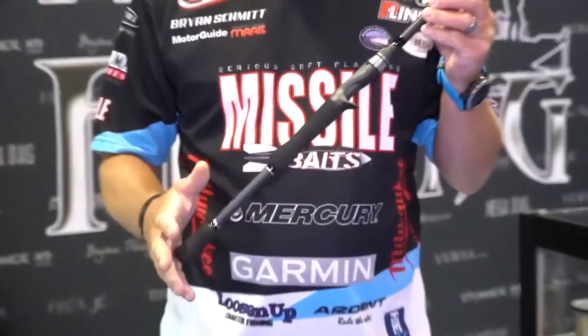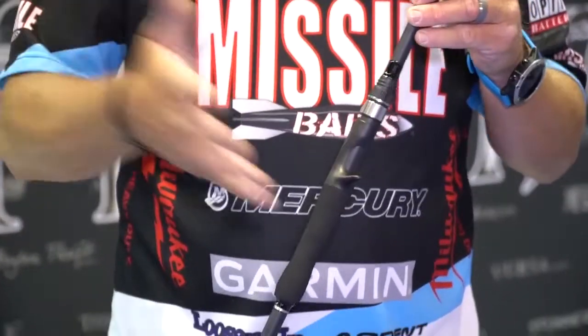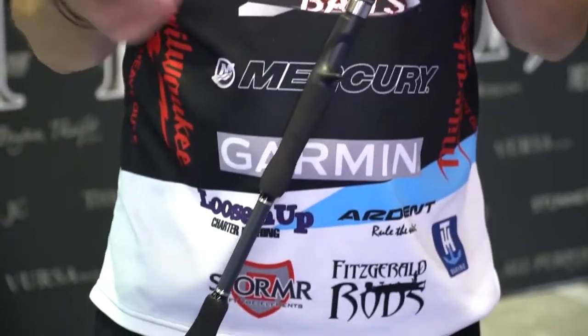I've been swimming jigs for a long time. I kind of got a slight reputation of swimming jigs, and we put a lot of work into this rod to get it just right. It has a slightly shorter handle — it enables you to almost work it as a jerkbait. You don't fight it as much.